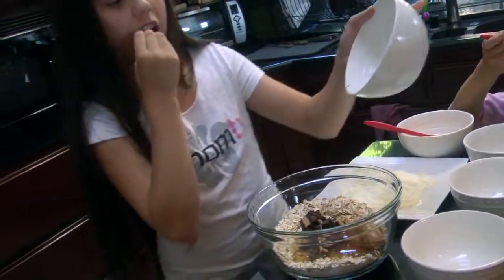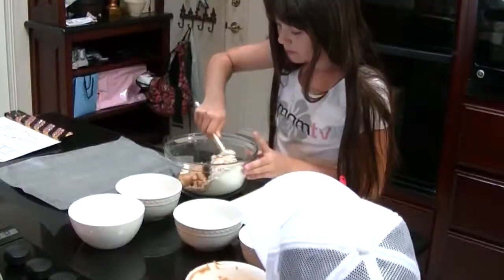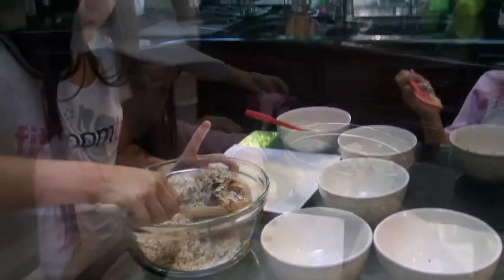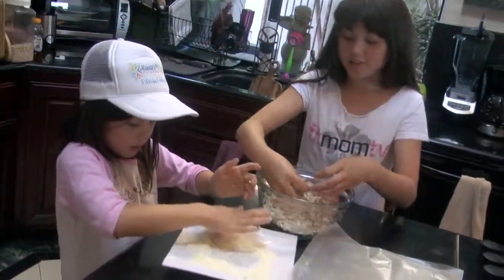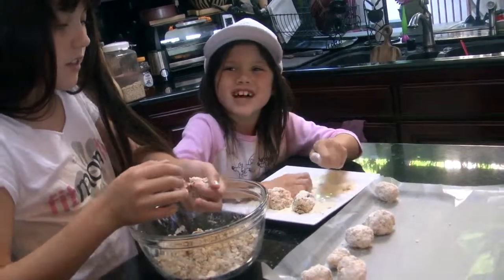Fold it in. Now we're making balls, and I'm putting dry milk on it. Is it fun? It's messy and fun!